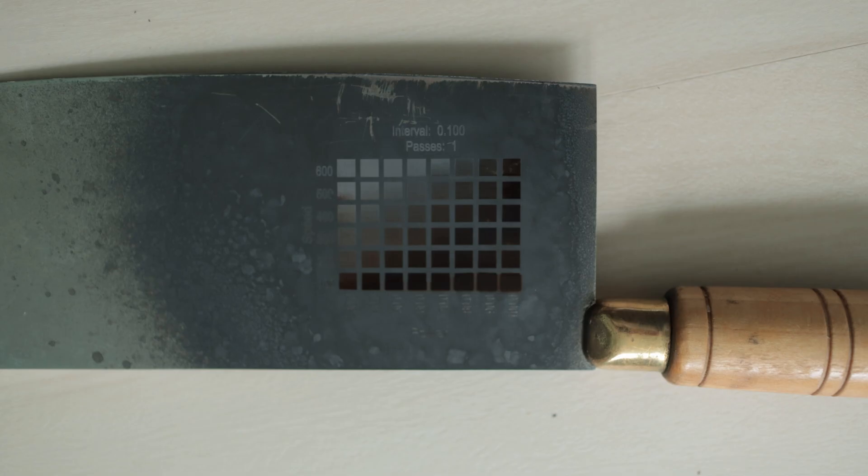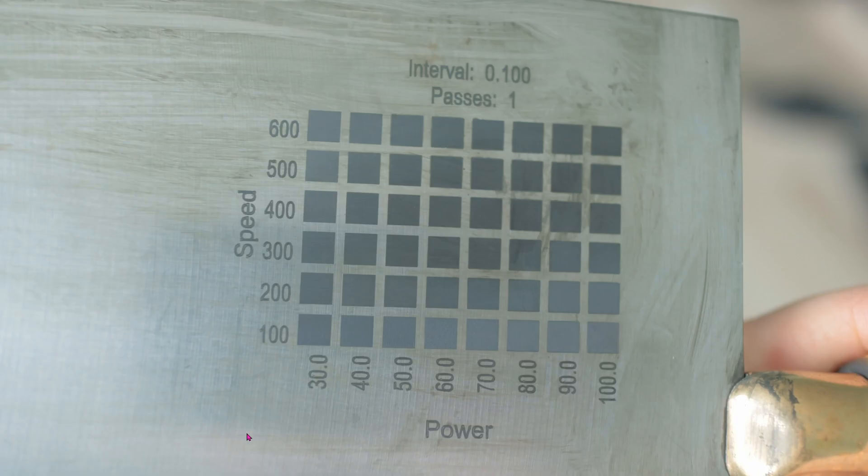Since I had no idea what the settings should be, I did the material test in LightBurn. On the Y axis, I started from 100 to 600 mm per second. On the X axis, I started from about 30 to 100% power.